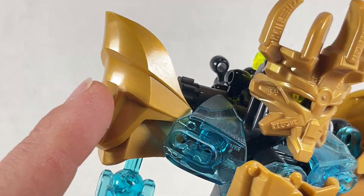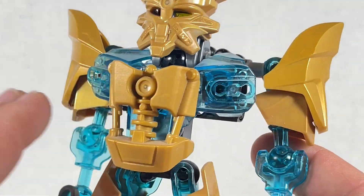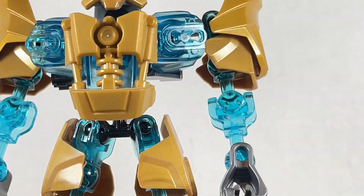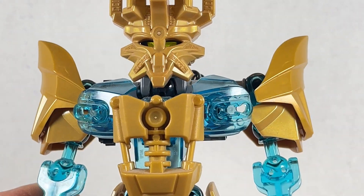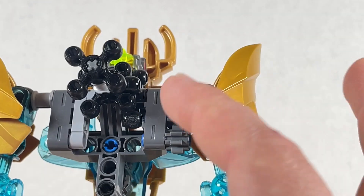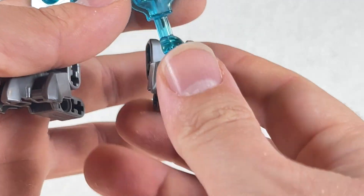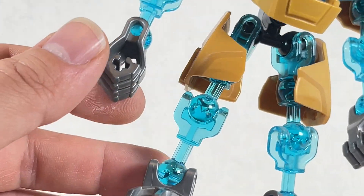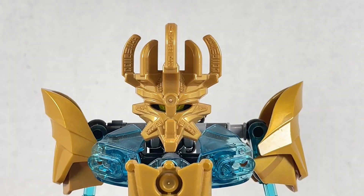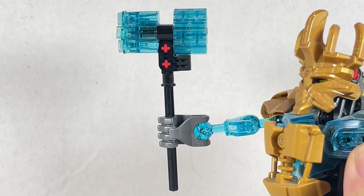He has these really cool shoulder pauldrons that look wonderful, and has some nice Okoto armor on himself with the chest piece. There are also some forearm armors that I reworked a little bit to make him look more in line with his TV interpretation. There are a lot of gears for the function, which we'll go over a little bit later. His feet and hands are silver — I wish they were gold — but it does break it up nicely. Ekimu looks wonderful, especially that mask.